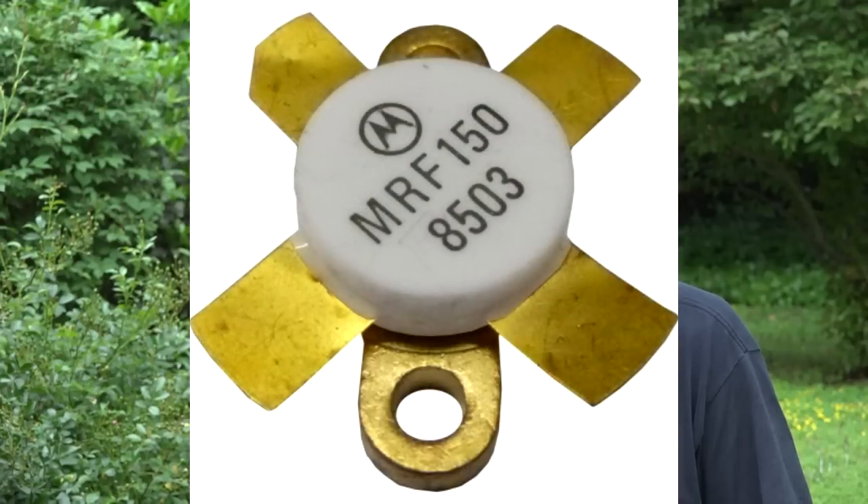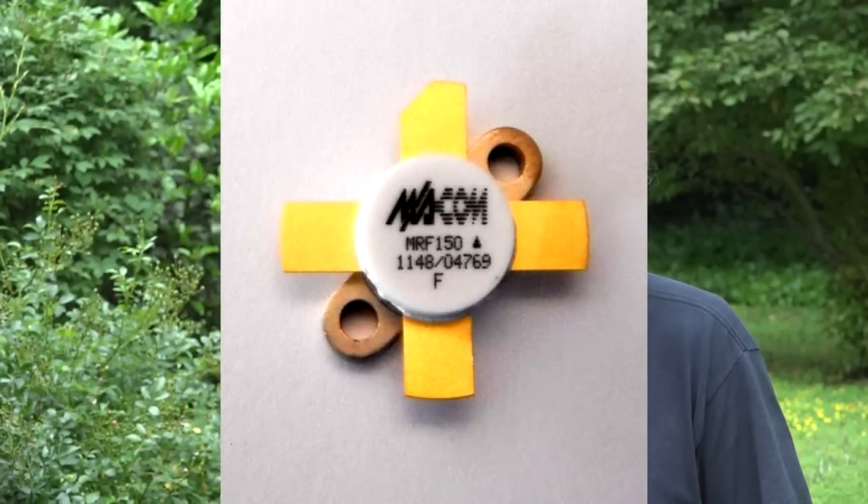A lot of the amps out there are using Motorola MRF150s. Now Motorola originally made this device, Mekom makes them now, and this is a track-proven solid-state PowerFet, great for HF, and they can deliver 150 watts easily if they're on a good heatsink. So there you got four of them in this amplifier and that gives you the 600 watts nominal output.